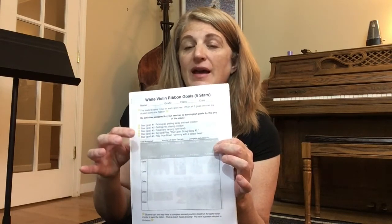Hi! Teacher of Strings here and this is your first violin lesson. We have a ribbon for five goals. You're going to learn five things and then you're going to get a ribbon that you can put on your violin.